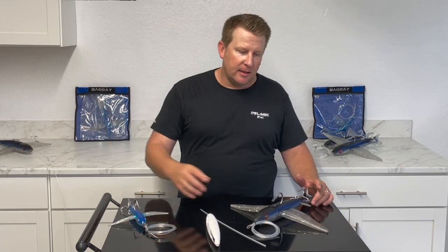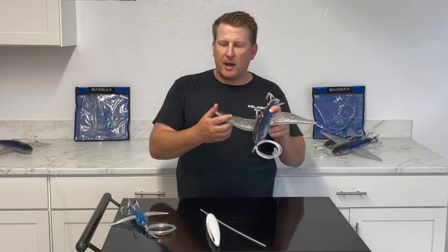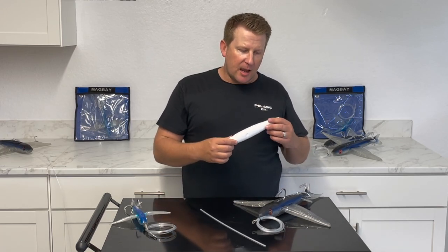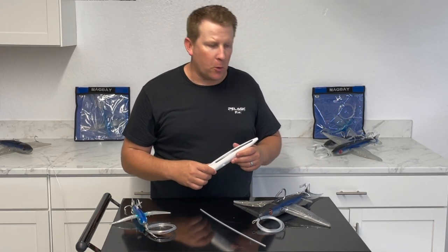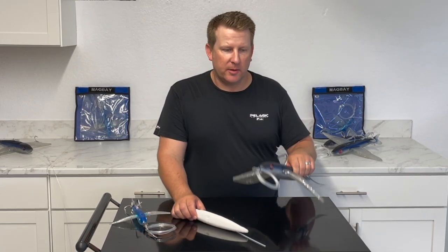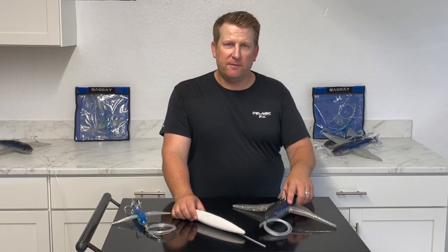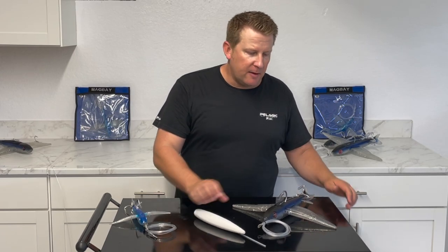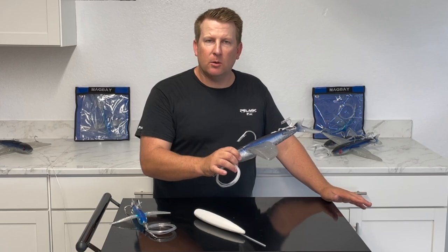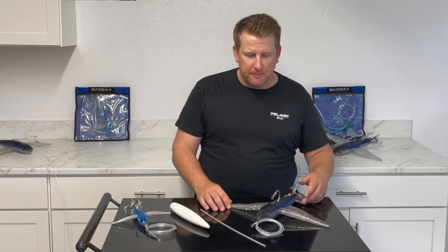We've basically taken that idea and created a lure. The construction is still a silicone body, just like your regular Yummy Flyer, but it's got a foam core which allows it to float. Because of the silicone body it still has a lot of weight — it's almost the exact same weight as a dead flying fish. So you can use it on a kite instead of a dead flying fish, or just float it out on the opposite side of the boat without a kite.